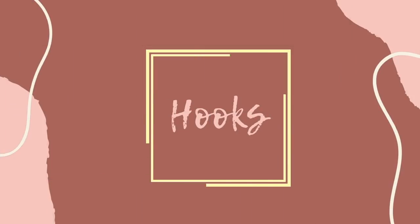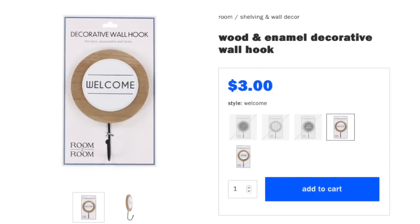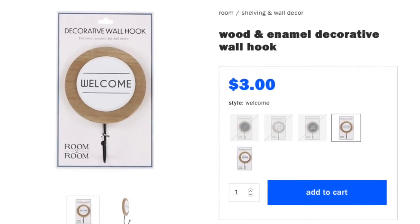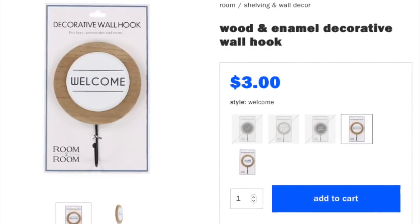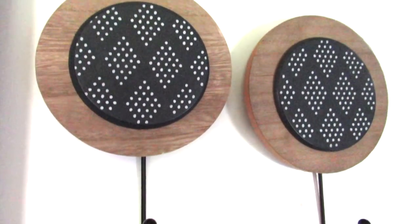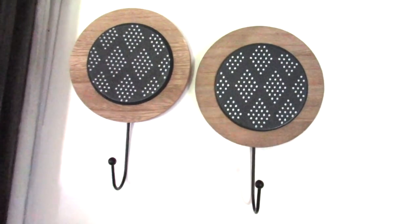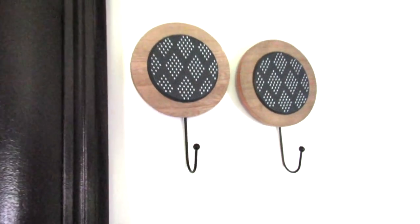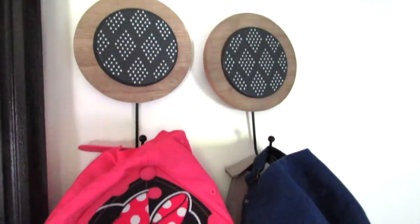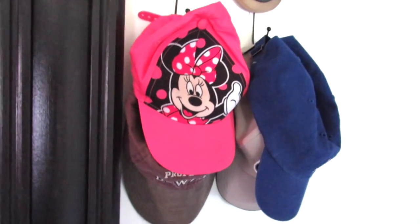Another great find at Five Below are the hooks — they have a whole bunch of them. My favorites were these decorative wall hooks that are round and three dollars. I found a modern tribal print style at my local Five Below — I also have these on our camper. They're great for an entryway: you can put hats, light jackets, or scarves on there. Super pretty and functional.